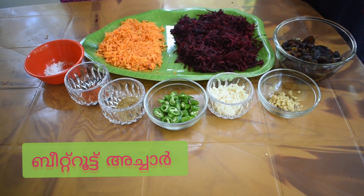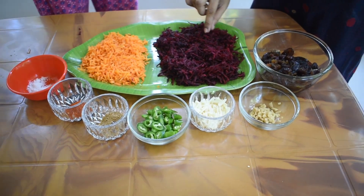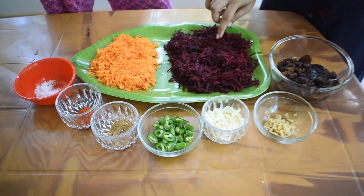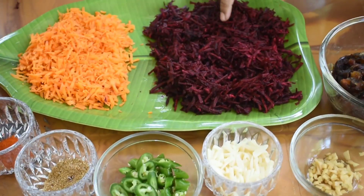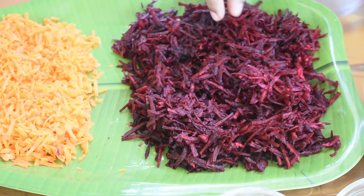Let's get started with beetroot. What do you want to say about this? We put a medium-sized beetroot in the middle. If it's crushed, it's a good one.